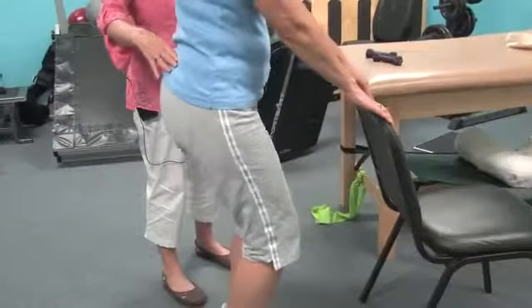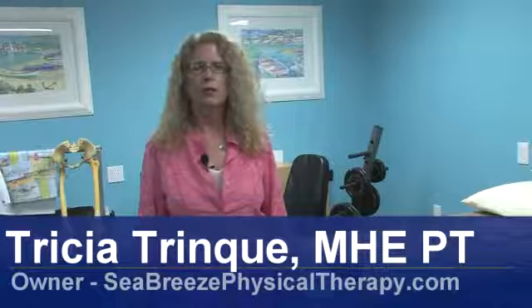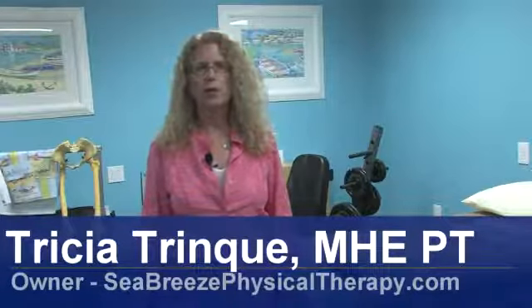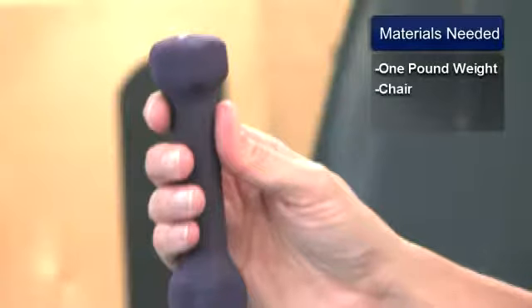Hi, my name is Tricia Trink and I'm a physical therapist at Seabreeze Physical Therapy. Today we're going to be talking about physiotherapy treatment for osteoarthritis. The materials we'll be utilizing today will be one pound weights as well as a chair for strength and stability.